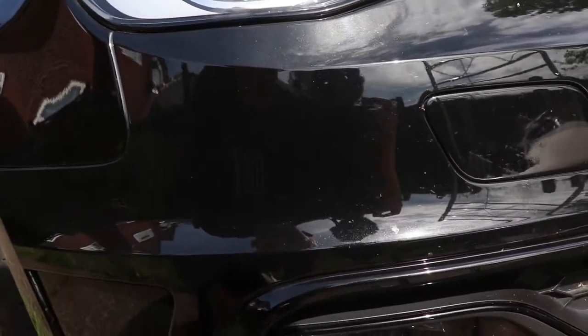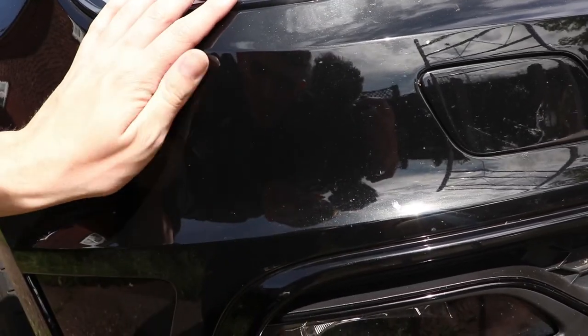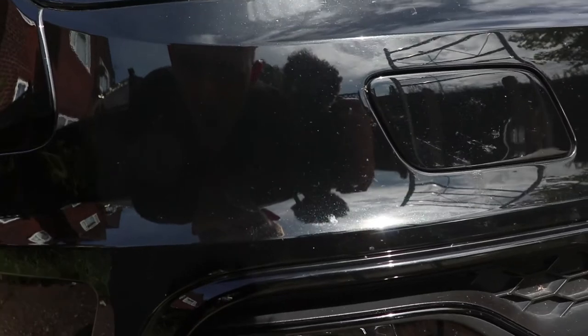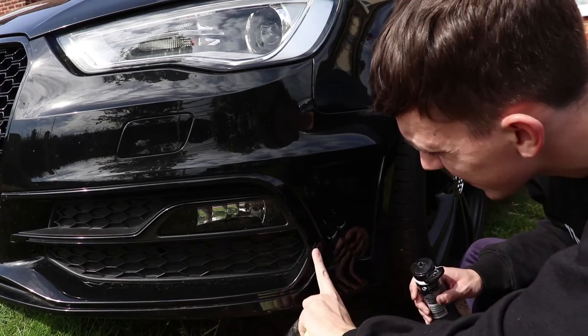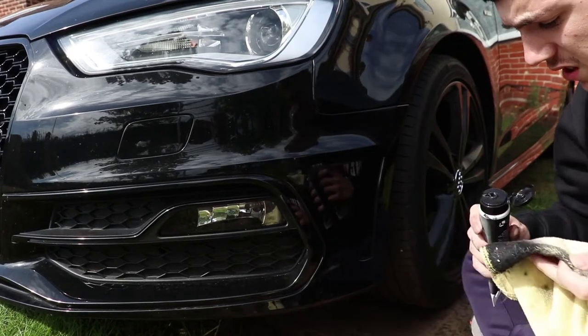Pretty much taken it out on this one - pretty much got it all. There's still a little bit there if you go up close, but from far away it looks all sorted. Time for the next one - we've got this one here and a bit round here to do as well.